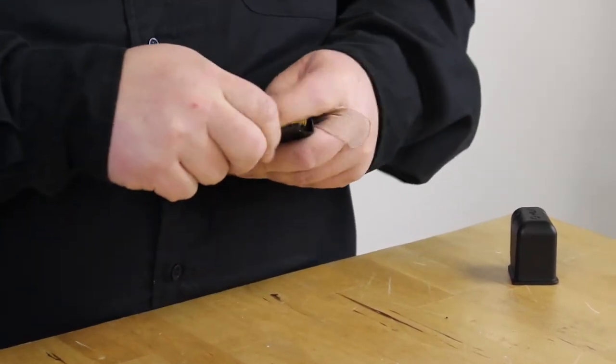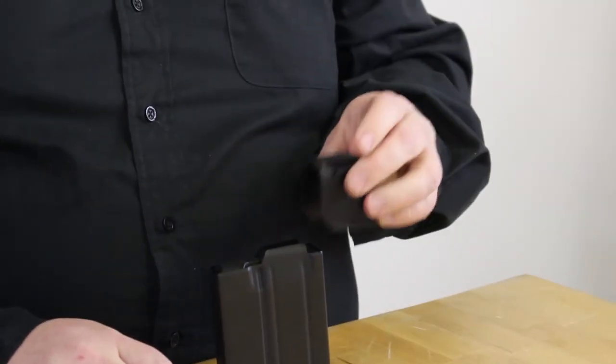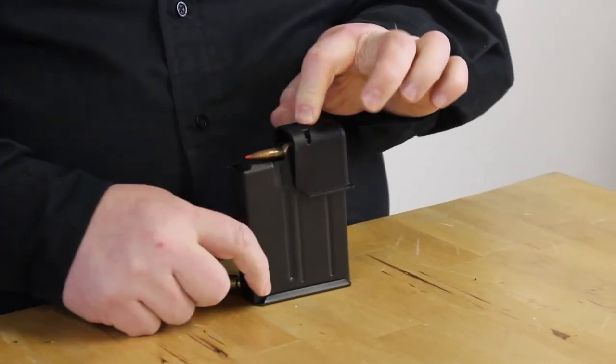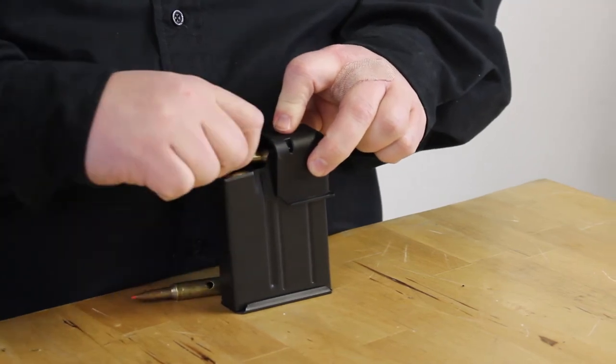Ideally, we also have a mag loader. What you can do is just put it on top, push down, push the round straight in, and then once you release, the spring pressure pushes it up. Then push it back down and push straight back in.